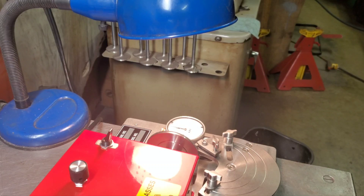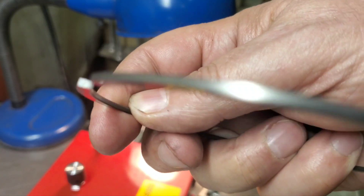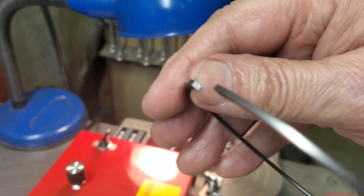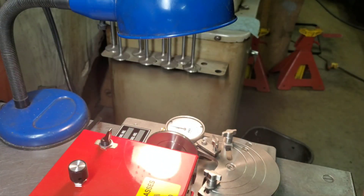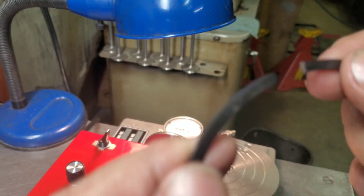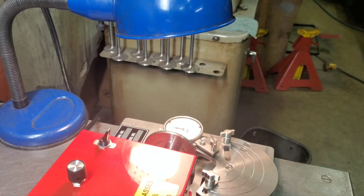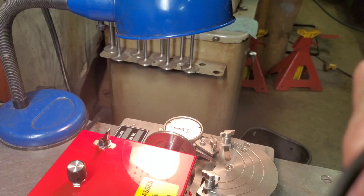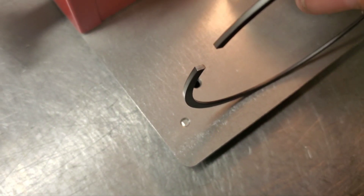Another thing I wanted to tell you — you can see I ground on that one side, it's nice and straight, and then I beveled that. But what I did, I only ground on one side there.